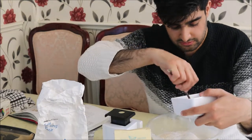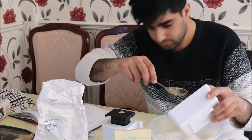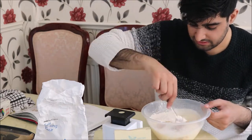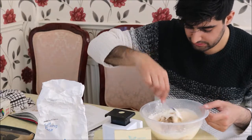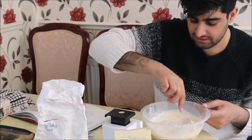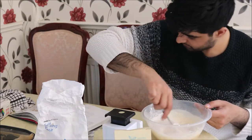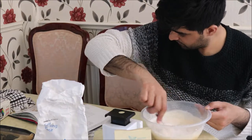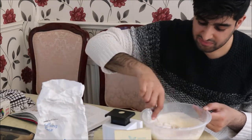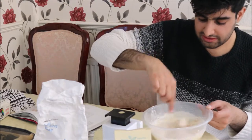Now we're just going to slowly mix everything in, being mindful of the air in the egg mixture. Fold it slowly using a figure-of-eight spoon motion — start at the bottom, draw a circle, and do the same at the top. Fold it until everything is smooth and you can no longer really see the flour or sugar. Do it very gently.